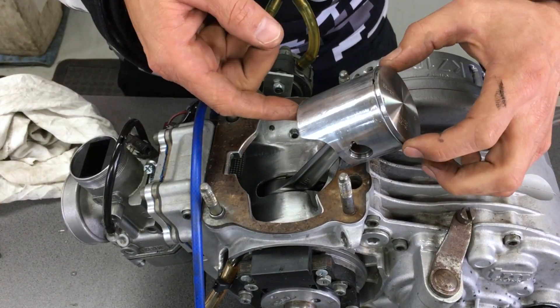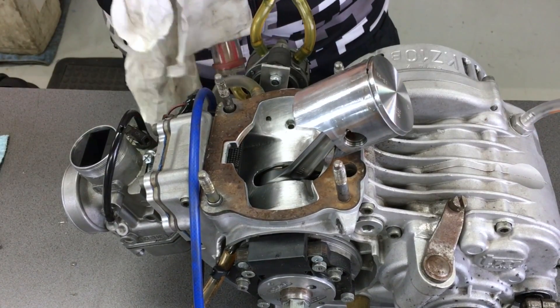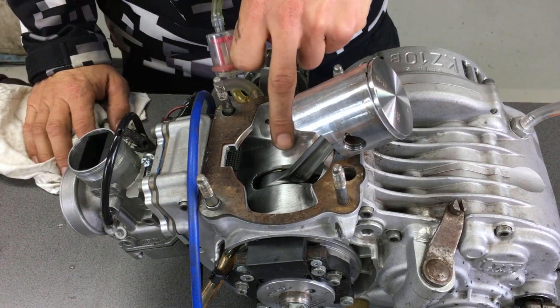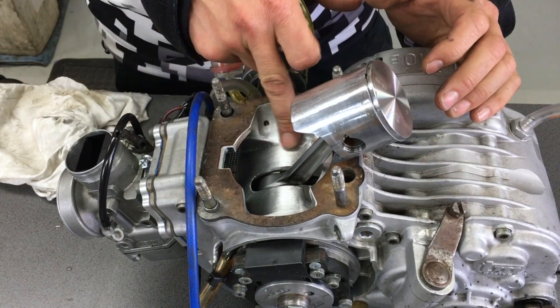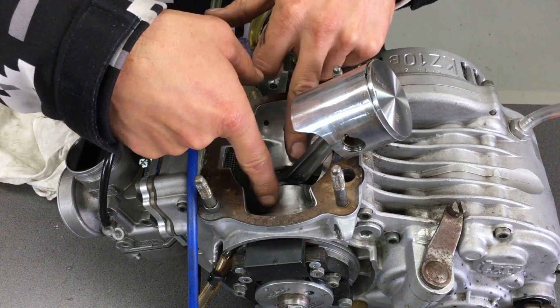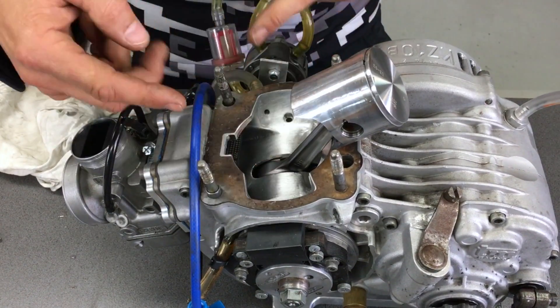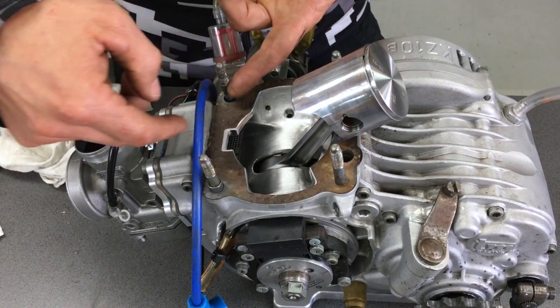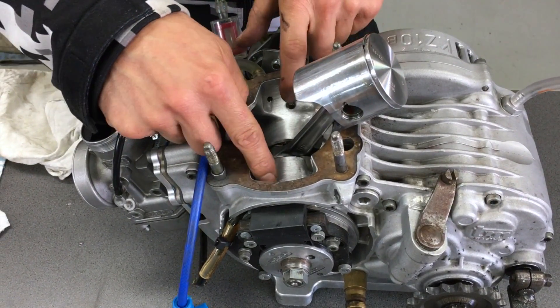We've taken the cylinder off and you've got your piston — this is brand new, only just run in. There's obviously plenty of oil and we've had no problem with the engine seizing. You can see all your bottom end here. On this engine we've got a flow area for the intake air that comes through the carby and the reeds, then directs it up into the transfer ports and back up into the top of the cylinder.